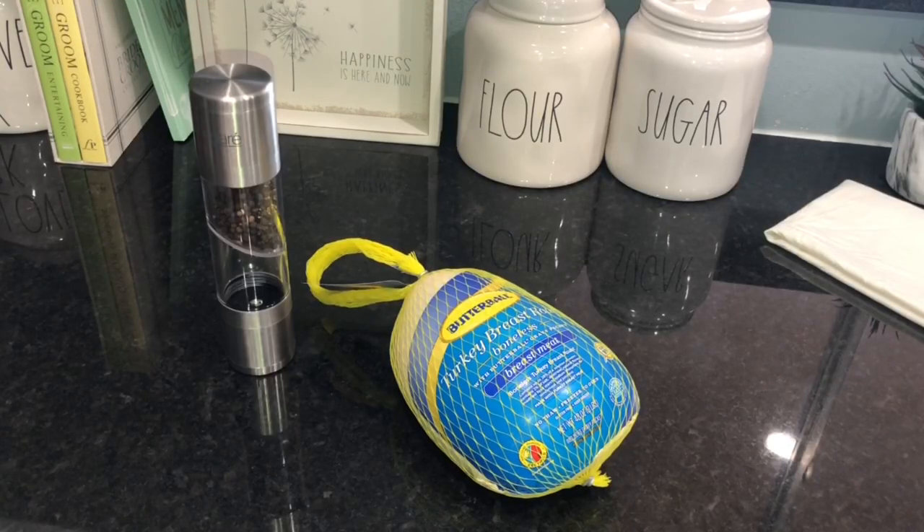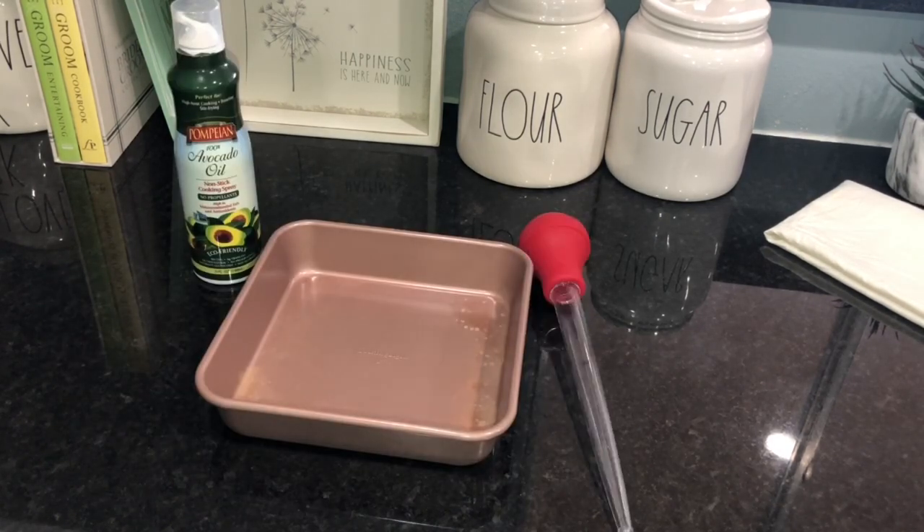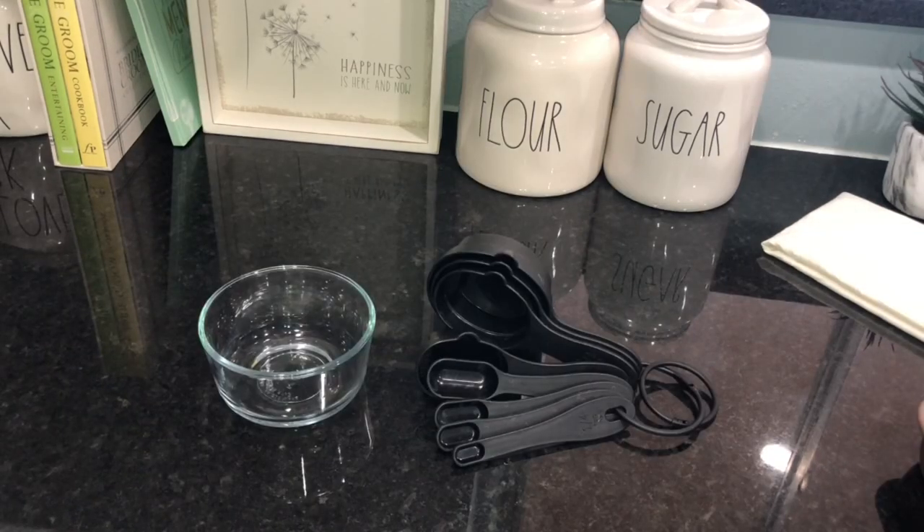First, you need a turkey, black pepper, rosemary, thyme, sage, bay leaves, lemon, and butter. You'll also need a pan, avocado oil, a turkey baster, a silicone baster, a microwavable bowl, and measuring spoons.